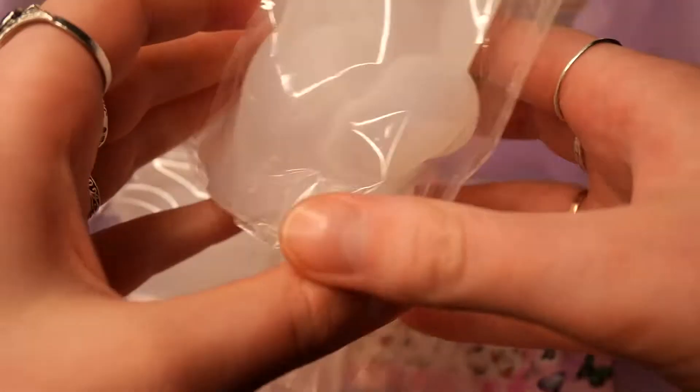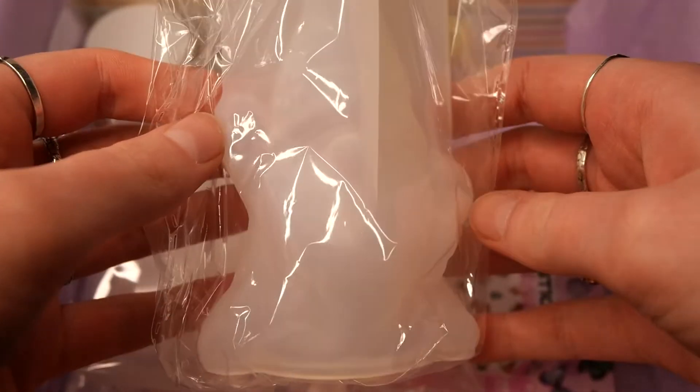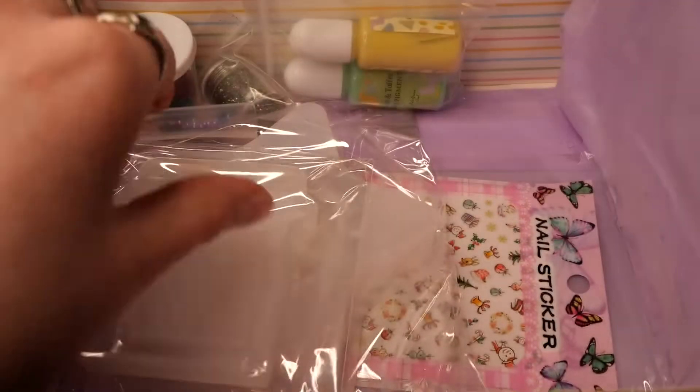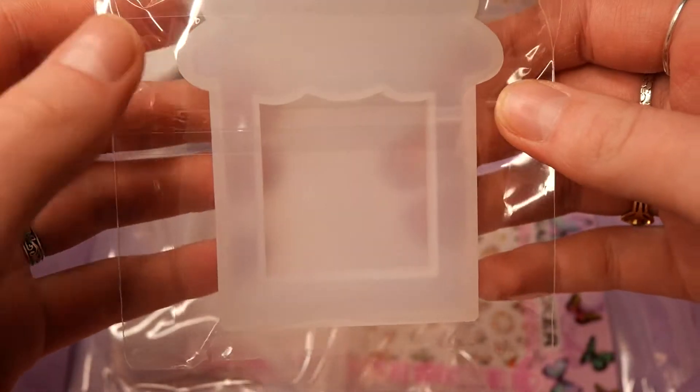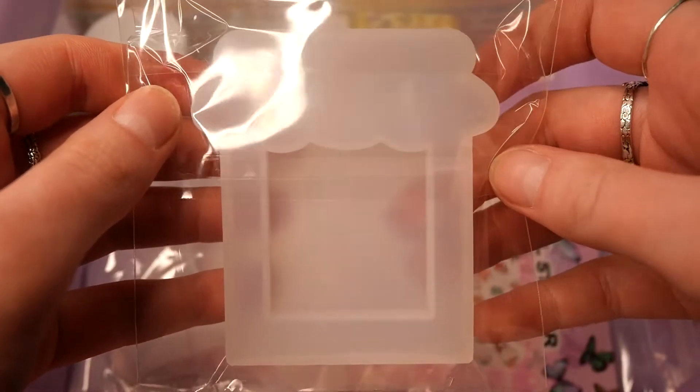We also get a large Santa kind of mold. And we also get this mold which I don't have any idea what it could be — maybe a gem jar or something like that.